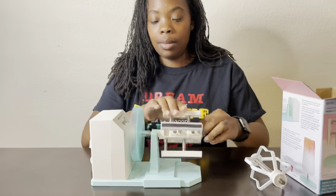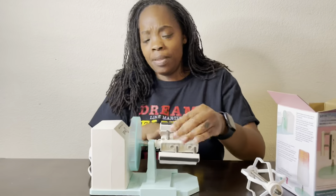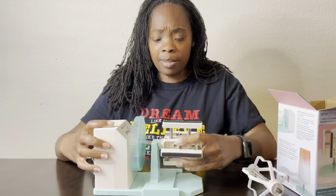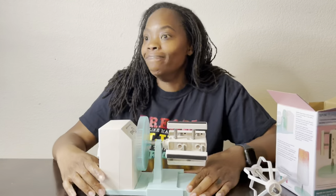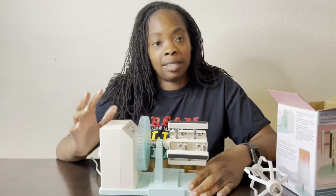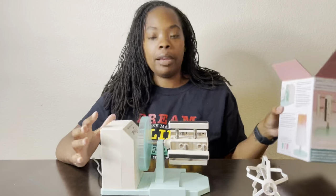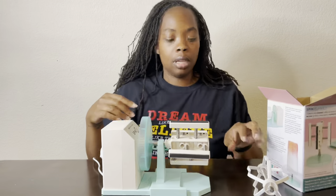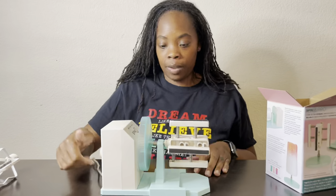How much did the machine cost? I believe the machine was like $40 but we've had this machine for a very very long time — at least two or three years because again this is the original model. So the new ones are the Spinit Pro and they come already with this attachment. Let's see if it works.